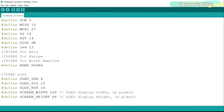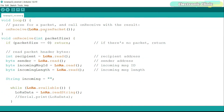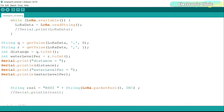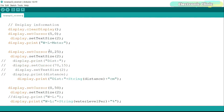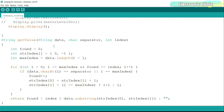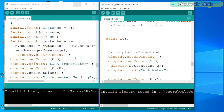On the receiver side we have the same libraries and pin definitions. In the loop function, we simply read the packet and then using the getValue function we split the message using the comma as the delimiter. The retrieved values are stored in variables for distance and water level percentage, which are then printed on the OLED display. The getValue function is a user-defined function whose job is to split the message — you can select any character as the delimiter.